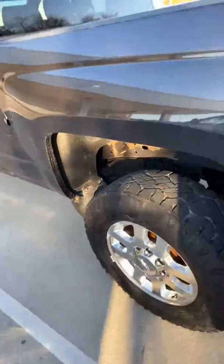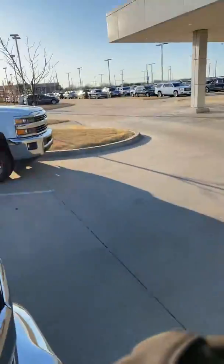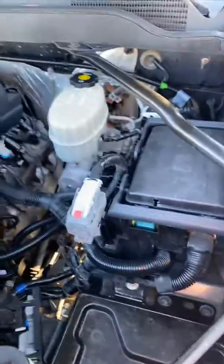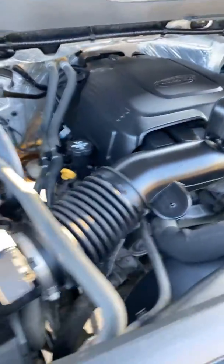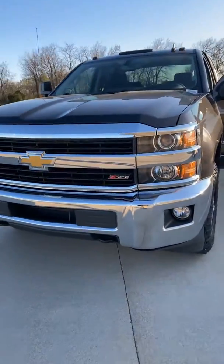Pop under the hood, show you the hood. There you go, 2015 Silverado 3 quarter ton.